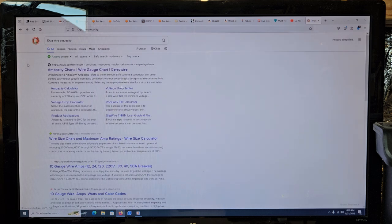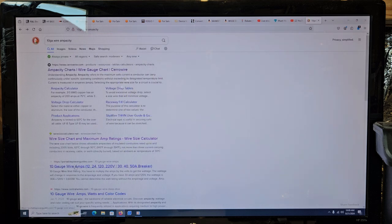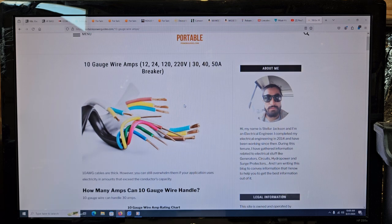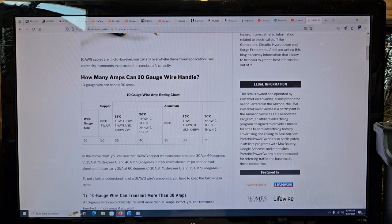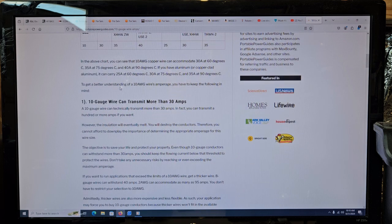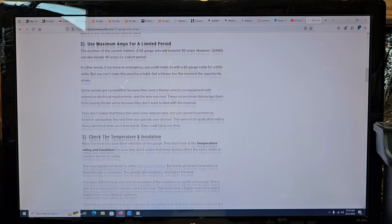I don't understand their temperature rating, because as it gets hotter things start to change. 30, 35, 40 — and it doesn't matter if it's 12 volt, 24 volt, 120 volt, or 220. For 10 gauge wire it's 30 amps. Using maximum amps for a limited time period — the duration of current matters. 10 gauge wire can transmit 30 amps; however, it can handle 40 amps for a short period. Yeah, that's what I've kind of figured.